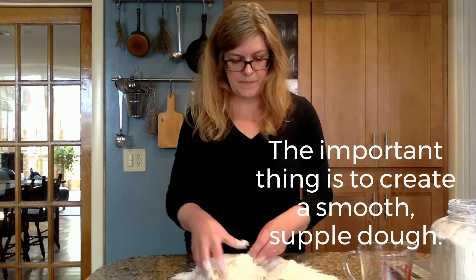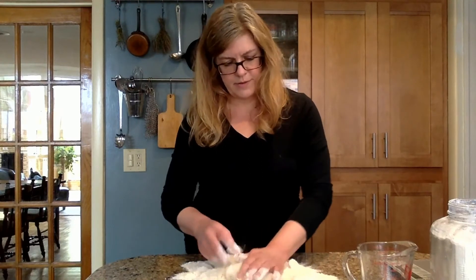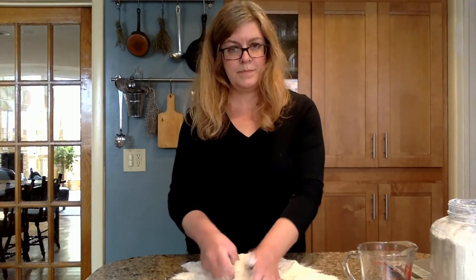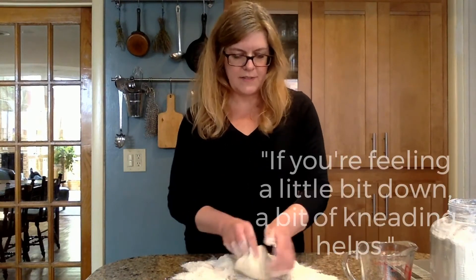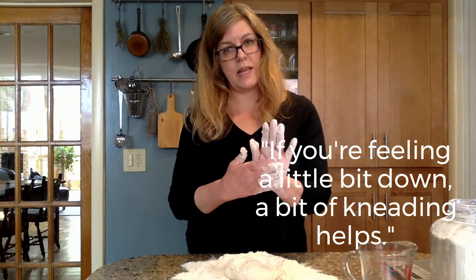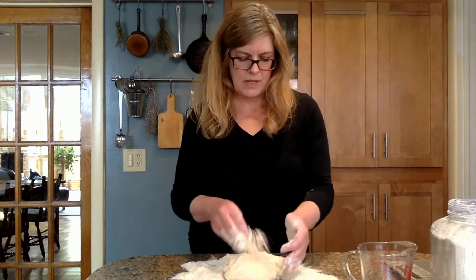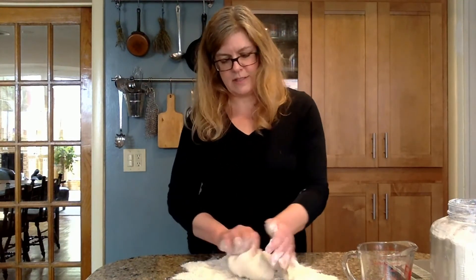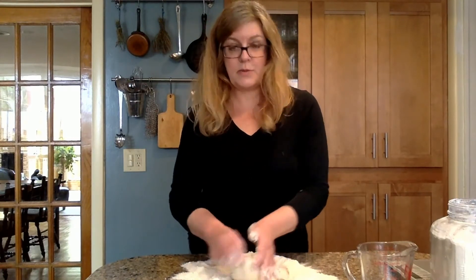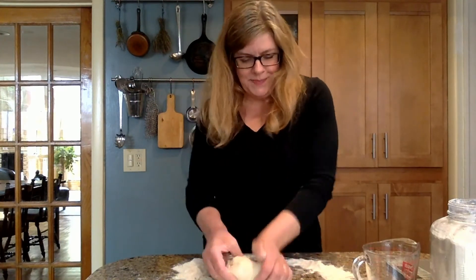Will you use all the flour? Probably not. Again, it depends on the day. When your hands start to get sticky, just add a little more flour. Kneading is very therapeutic. I think everybody has their own style of kneading. I tend to use the flat of one hand while rotating with the other, at least for this type of dough. If I'm making a big loaf of bread, I might use a more vigorous two-handed knead, or I might slap it on the table.